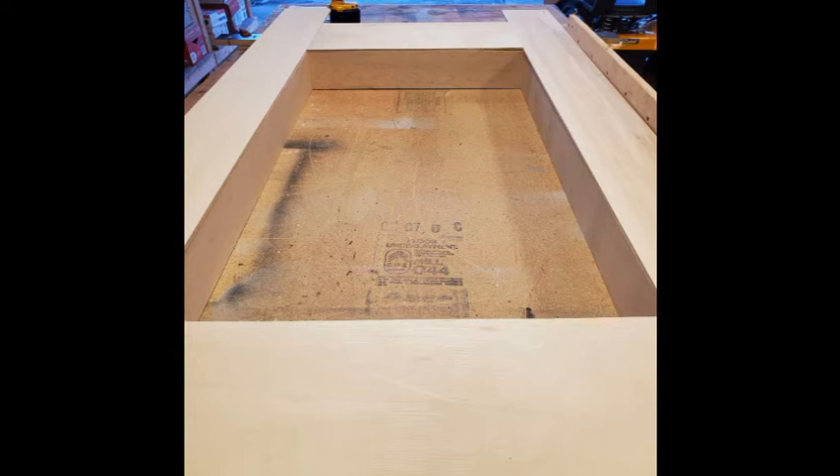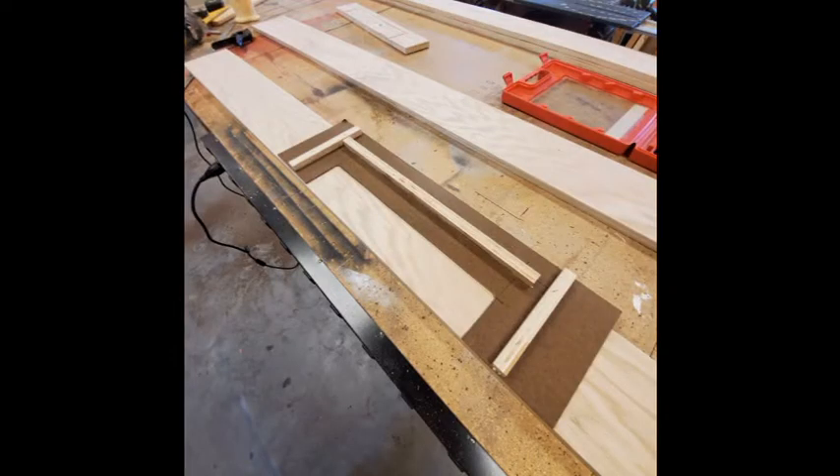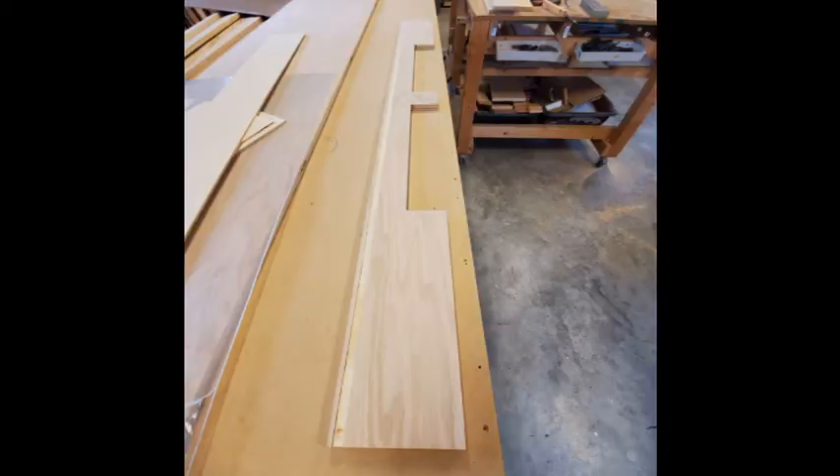Then I made a template out of some scrap wood for the cut outs for the side drawers. I also made a larger, similar template for the drawers on the ends of the table. Here you can see the routed strips of wood — needed two strips per side for the drawers to slide in.